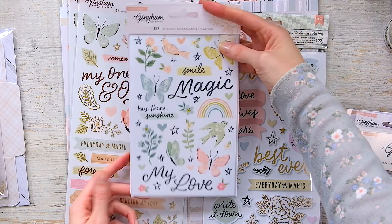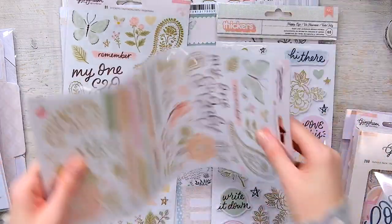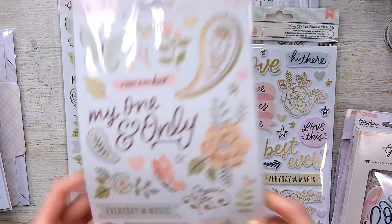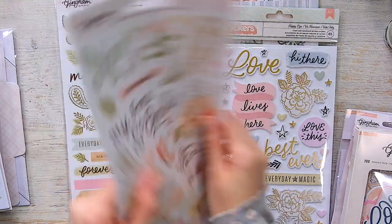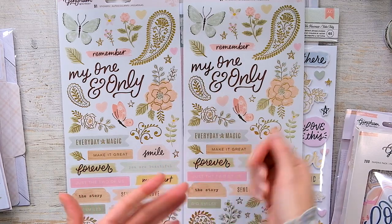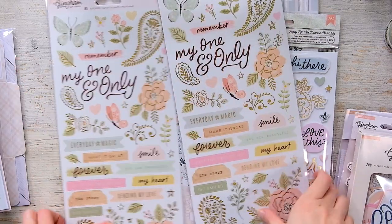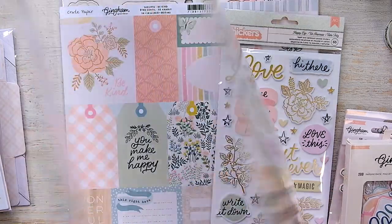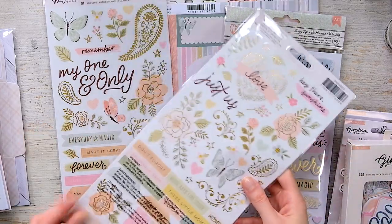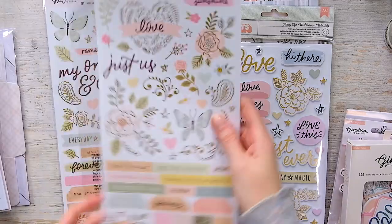I got two of the 6x12 sheets — these are clear stickers, not cardstock. The package feels lighter and more malleable. I got two because they're darling. What I do with clear stickers is put them on cardstock and fussy cut them out. Look how pretty — 'Everyday Magic.' I'm not a big fan of the gold paisley elements, but everything else I absolutely love. Very soft, muted pastel colors — I really, really love it.